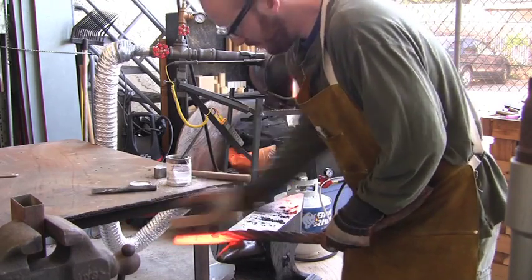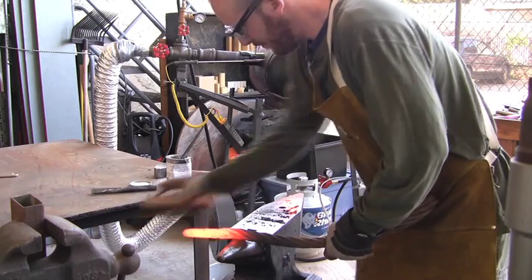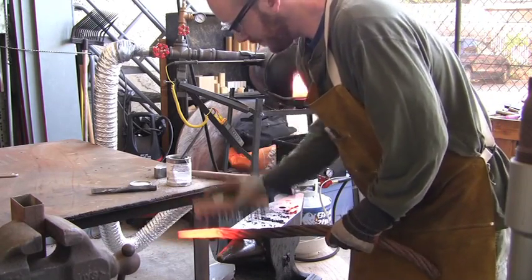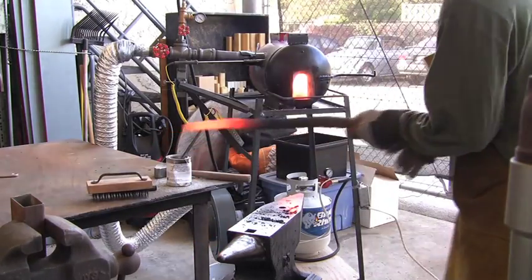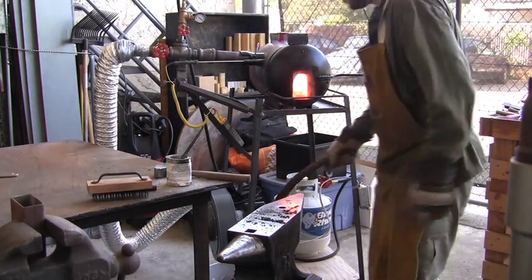Although you cannot see it on the video, the forge is running out of gas and the temperature drop is already significant. At this point, it doesn't make any sense to continue to forge the cable, but we are just going to quench it to take a look.